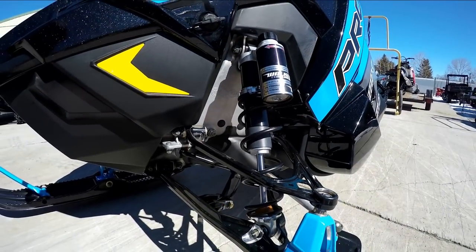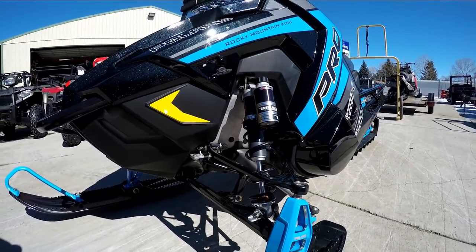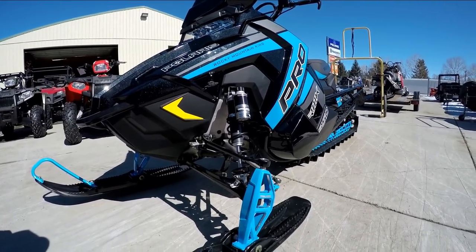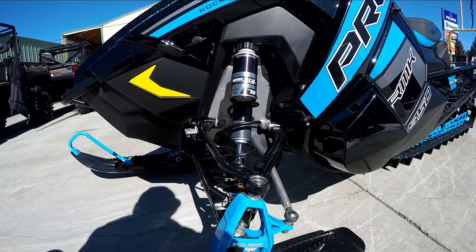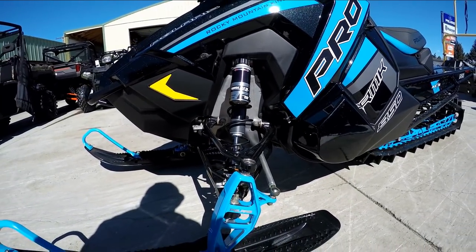It got a narrower front end, adjustable from 38 to 36 inches. The front spindles were also redesigned to be stronger and more durable. The Pro RMK also got newly designed lightweight shock springs on the front and rear — they say they are a whole 3 pounds lighter than the previous shock springs.